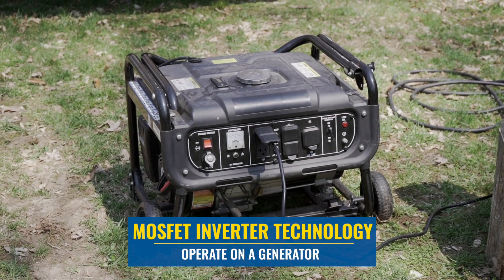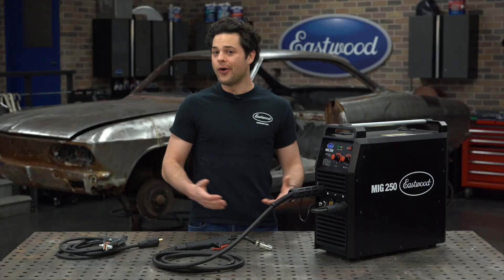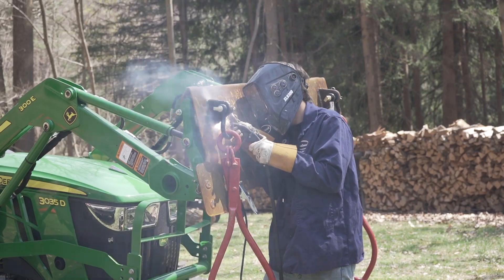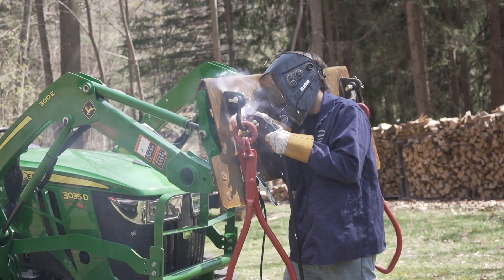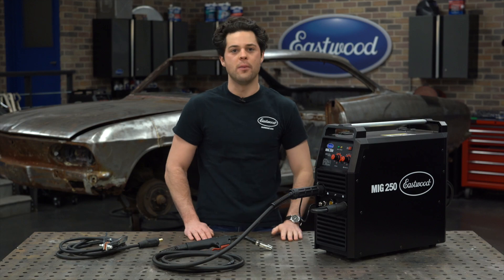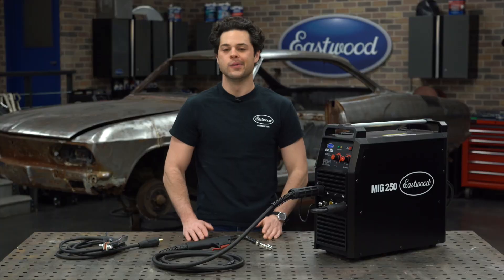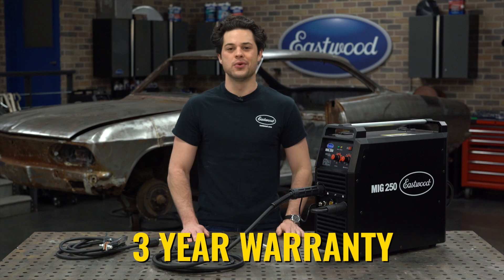It features the latest and greatest MOSFET inverter technology, so you can run this on a generator. That altogether combined with the power that this welder outputs makes it one of the best welders to move around, whether it's on the job site, to the track, or even over to a buddy's house. This unit is also very tough, really very well built. The duty cycle is going to be an impressive 60% at 250 amps.